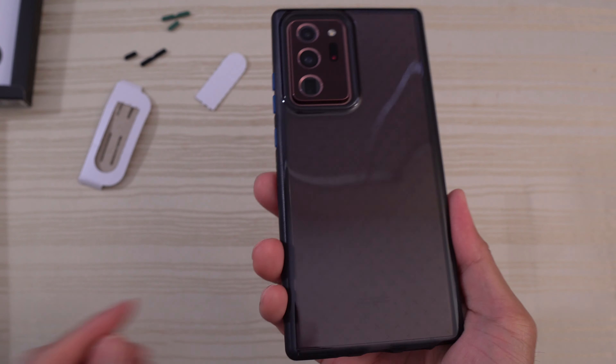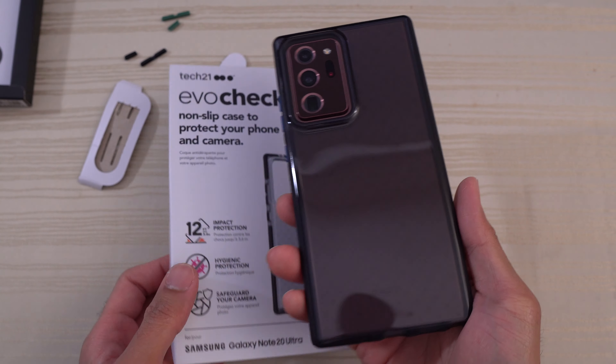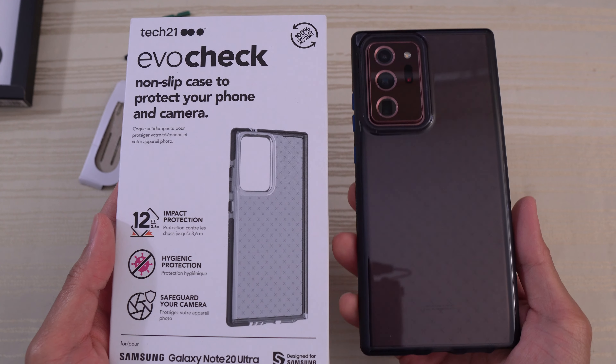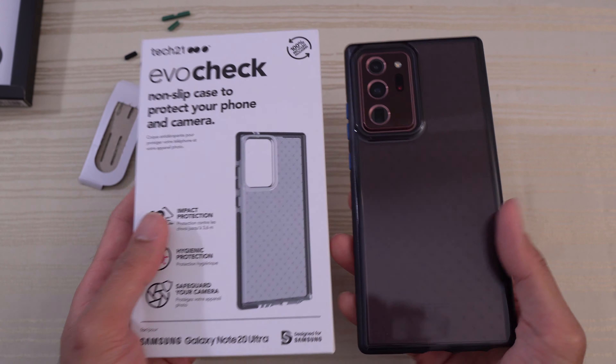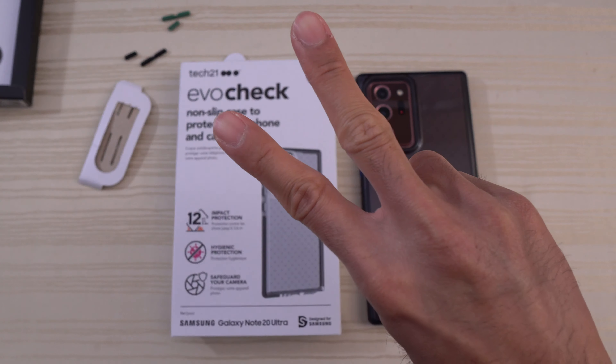So this is the Tech 21 Evo Check case for the Samsung Galaxy Note 20 Ultra. If you're interested in this case, I'll go ahead and place the link in the description down below. Peace out.